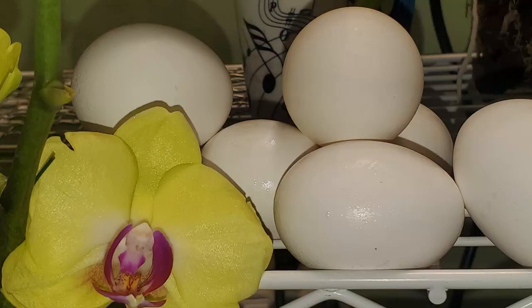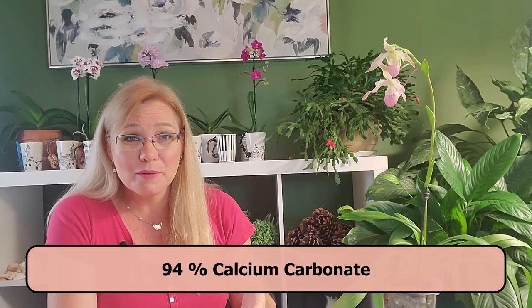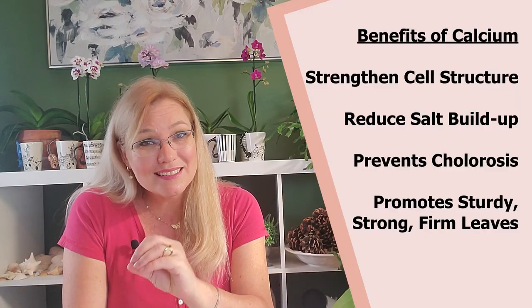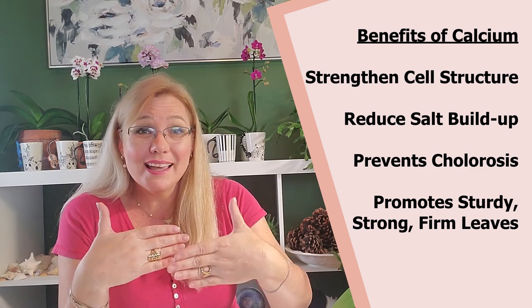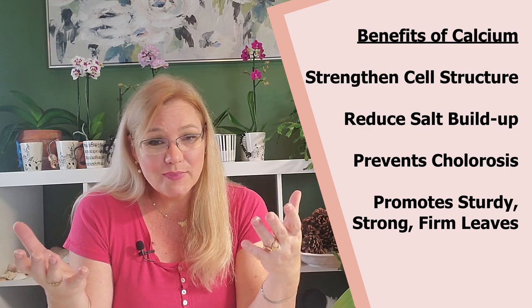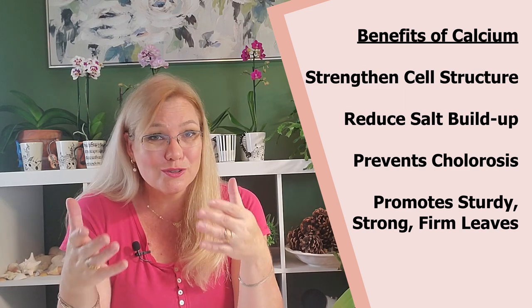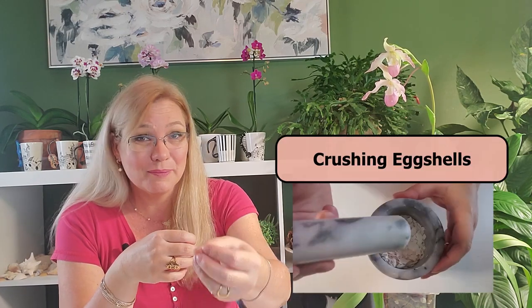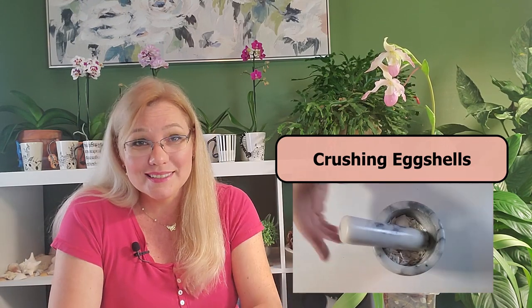The first method is to crush eggshells into a fine powder. Eggshells are about 91% calcium carbonate, which is pure calcium. When you're adding eggshells to your orchid potting mix, you're giving your orchid that extra boost of calcium it needs. Calcium strengthens plant cells so they are less prone to outside influences — whether a bacteria is attacking your orchid or temperatures drop too low. It also prevents chlorosis, which is the death of chlorophyll. If your orchid leaves are turning yellow, it could be a lack of chlorophyll. It also reduces salt buildup because the eggshells absorb that salt and keep it from contacting the roots.